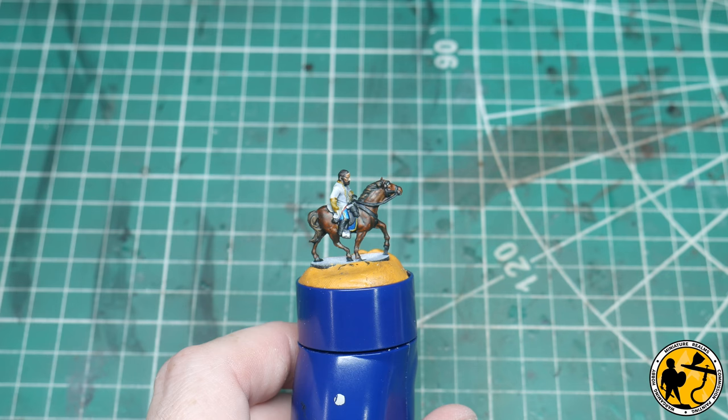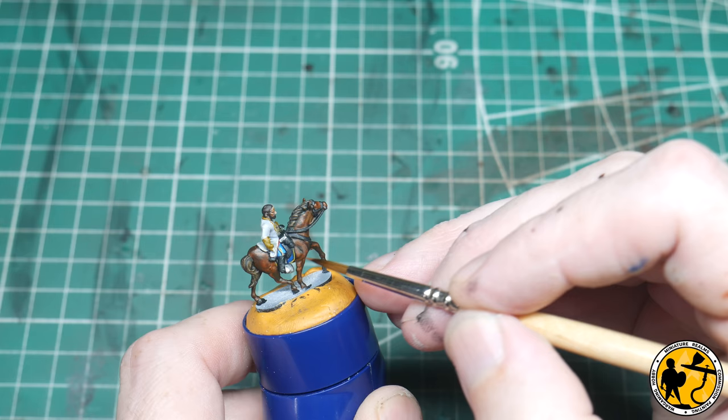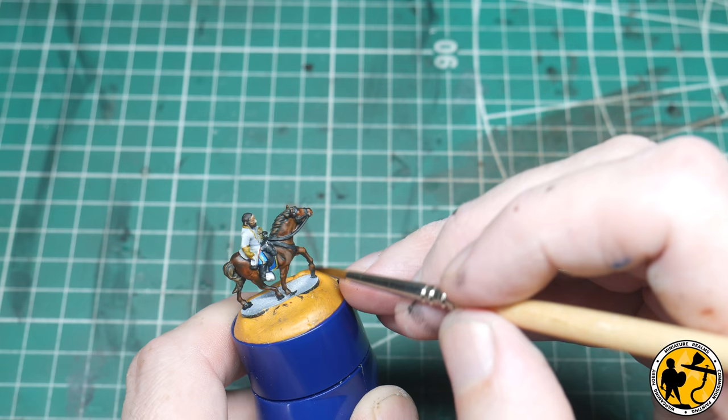Time to start the highlighting. I'm going to start with Brown Leather from Scale 75 to start highlighting the horse. I'm trying to just tidy up what's already here — you can already see where the effect over the pre-highlight of the contrast has left some natural shadow and some highlights. I want to use what's there as best as possible and just try to reinforce what's already there.